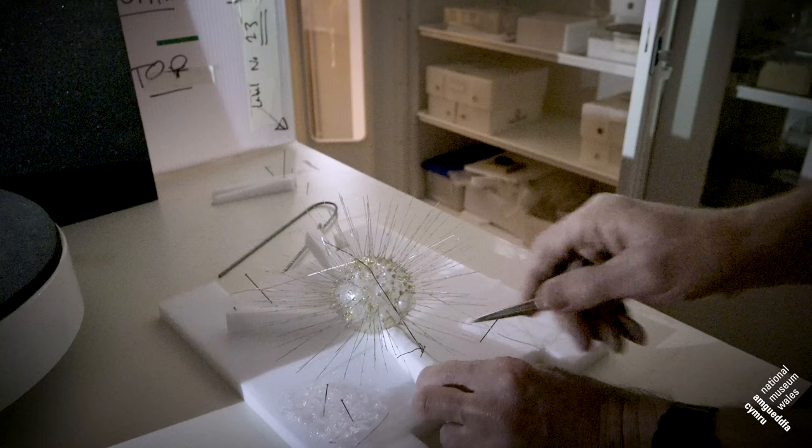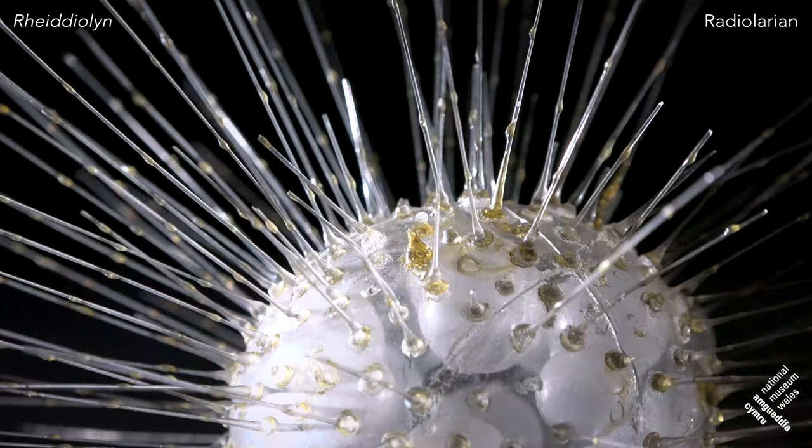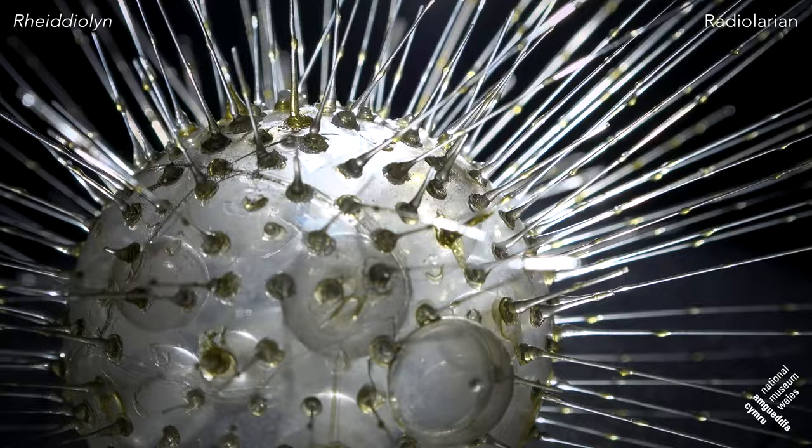From a conservation point of view, caring and looking after these models has quite a lot of complexity — not least the fact they're made of glass and fragile. But also the fact that a lot of the materials they used, like the animal glues and the plant resins, age and get brittle over time. So things do fall off, and that's going to happen unfortunately due to the age of the models and the way they're constructed. You see cracks here every so often, and there are numerous repairs and past history to this model which shows its use over time.